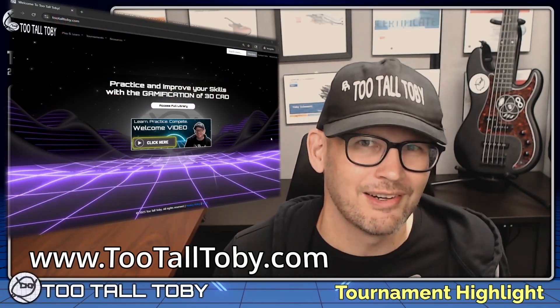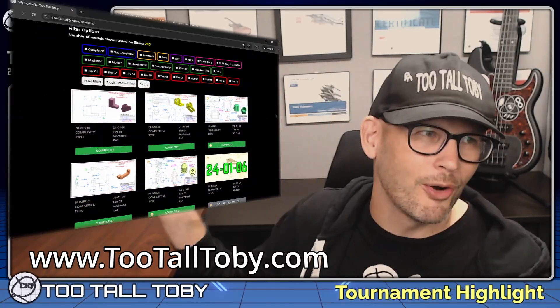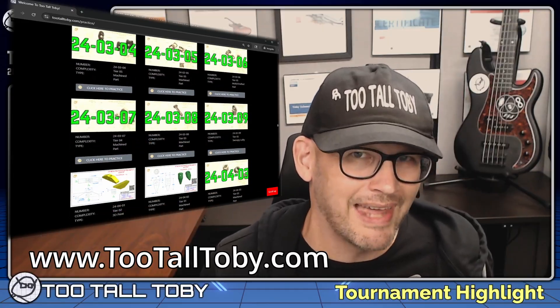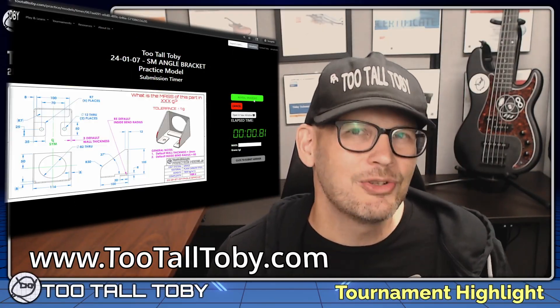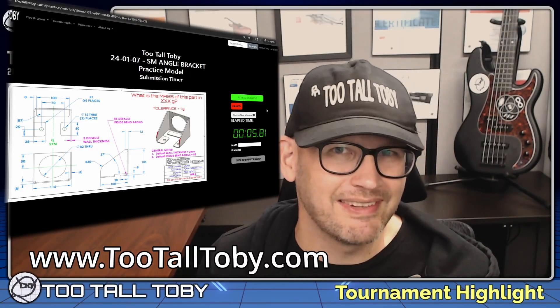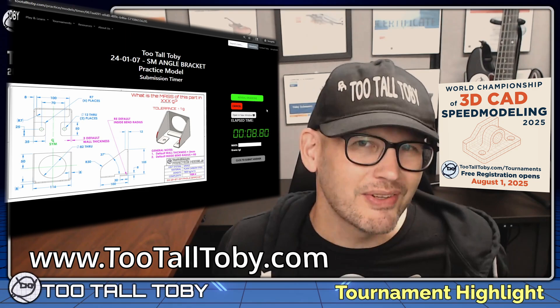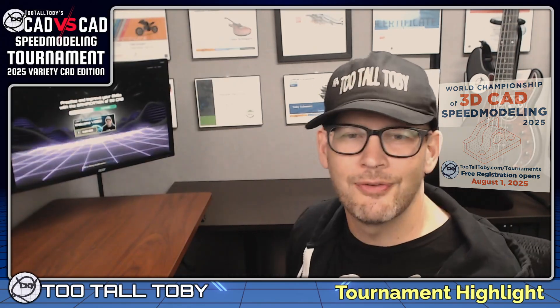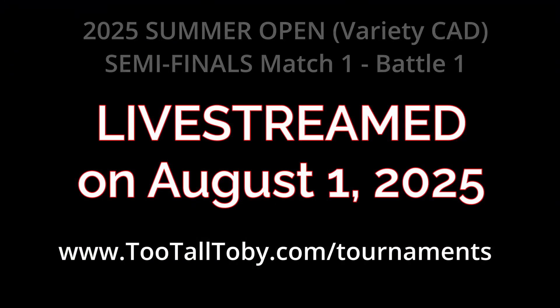Hey, what's up everybody, and welcome to another CAD vs CAD tournament highlight. One of the more common questions we get is how did these guys get so fast? Many of the competitors we see in this tournament are regular members on our website, 2TallToby.com. On this website, you can sign up for our Practice Models app, where you'll find over 200 2D to 3D practice models, very similar to what we see here in the tournament. If you want to get fast enough to enter the next CAD vs CAD tournament, be sure to sign up over at 2TallToby.com. Get started on your Practice Models journey, and be sure to like this video and let me know down in the comments what you thought about the battle and this model.